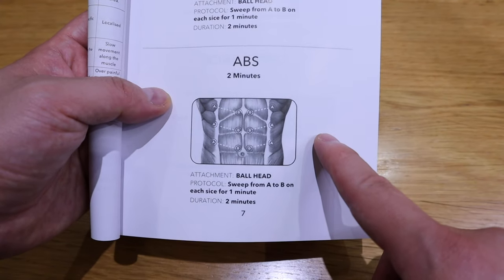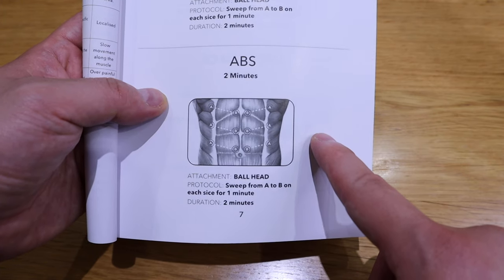Let's try the abs — two minutes, ball head, moving A to B in a V-shape, same as the chest. I don't know whether I'm supposed to relax my muscle or put a bit of strength on it. Each slice, one minute duration, two minutes total. This is supposed to help you get rid of belly fat as well — not that I'm an expert, but you kind of feel the muscle relaxing as this gun rams into it. Wow, I felt this sudden coolness running through my belly — I guess that's a bit of relaxation as well.